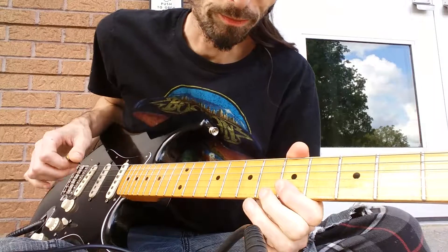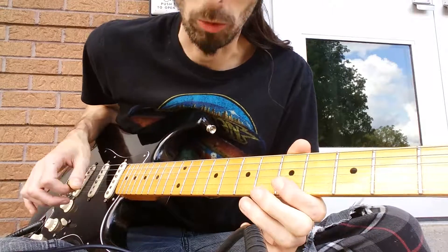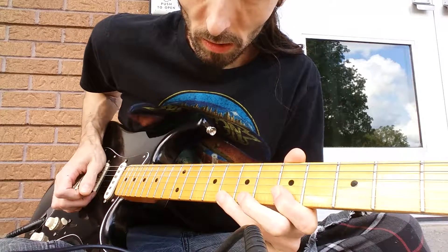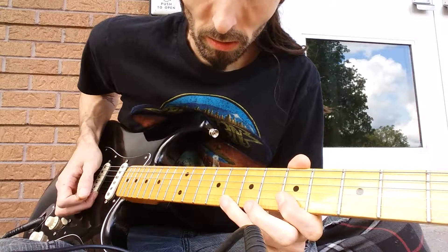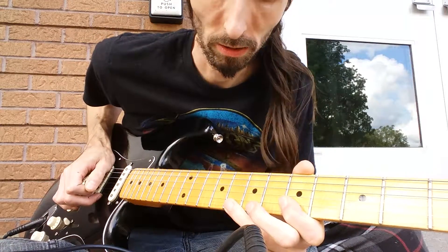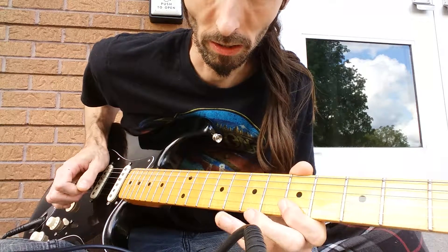Basically, you want to barre the B and E strings on your fifth fret — we're in A. What you're basically going to do is pluck the E string with your middle finger, and then pull off with your index finger.